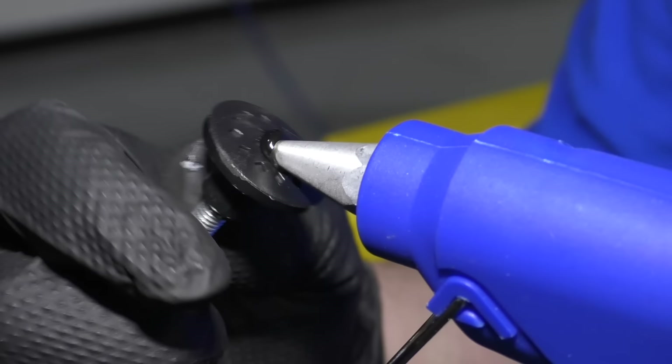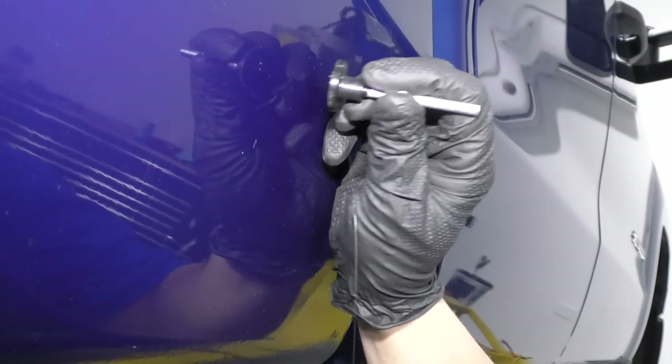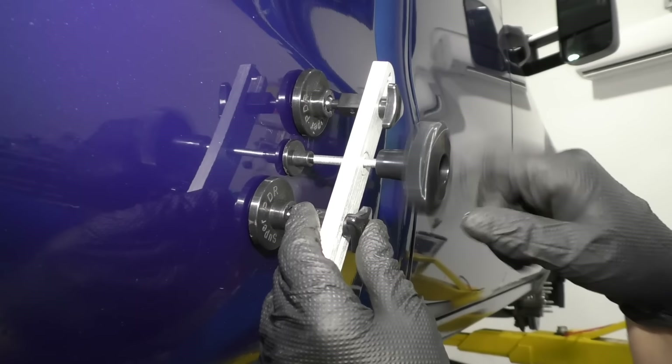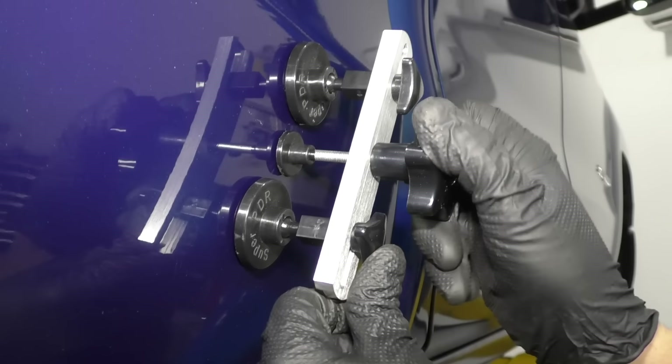So we'll just take a little bit of this glue. I'm not going to cover this entire thing because it's a small dent, so it's good right there. We're going to find it, and it's right there. They do make different bits for this — you can use a smaller one. Take the tool, get it lined up, tighten this up, and there we go.